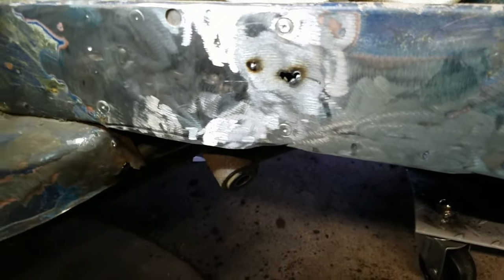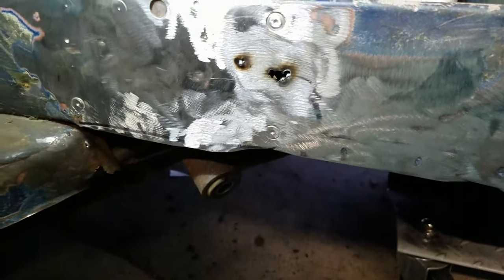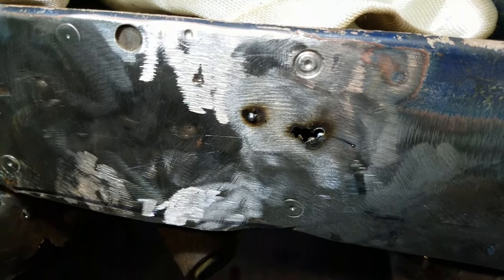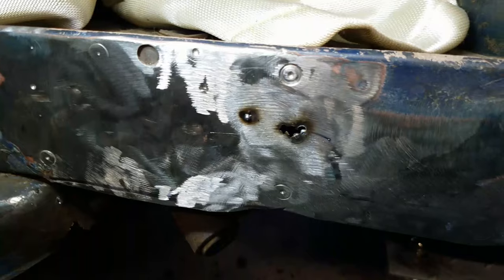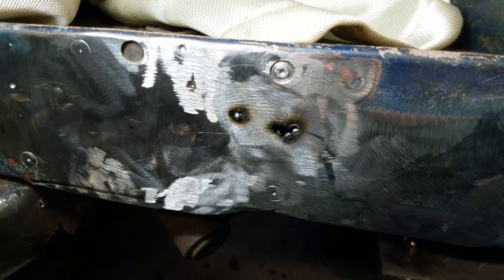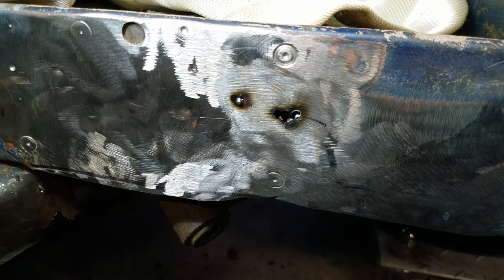Hey everybody, welcome back. I started doing the first actual welding on the car — this is the heel board — and I'm getting a lot of burn-through. It was almost completely solid but there were still some pinholes, so I decided to fill the pinholes and then I blew through again. So I turned the welder way down — this is the Harbor Freight jobby.